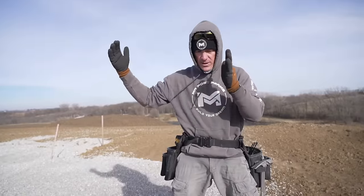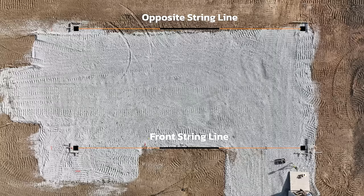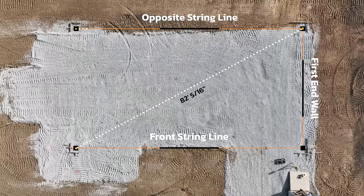All right, so our two sidewalls are perfectly parallel to each other. Now I'll put a string line across one end over my pins, and then we'll run our diagonals and our long measurement to make sure they meet and get these ends set.